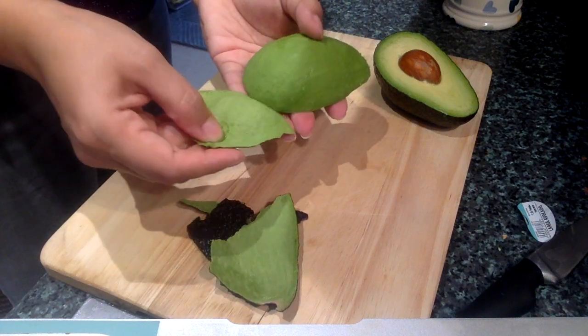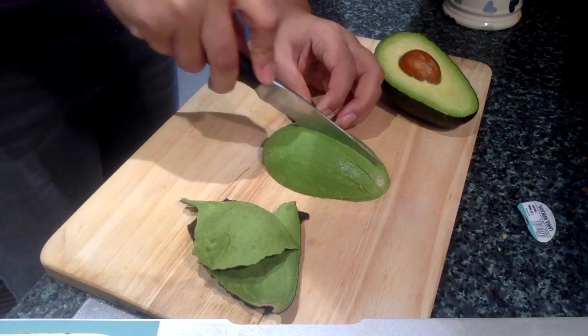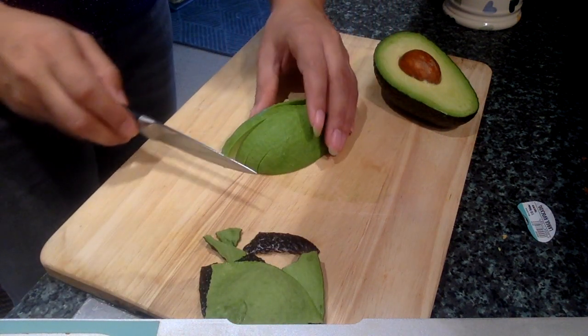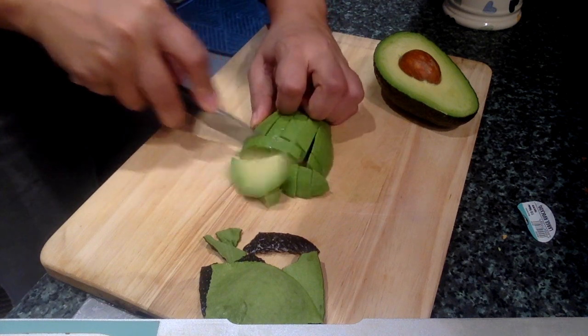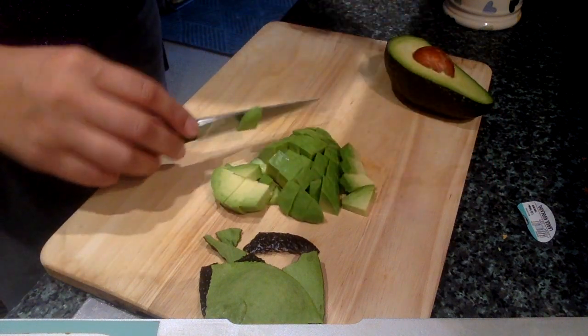Okay, so this half I've just got the skin off — it's come off really easily — and to slice it I'm just going to go along like that, long ways. Again keeping the claw technique; that's the other technique, the claw, which is opposite to the bridge, and then clawing it so you've got nice little cubes. This is perfect for a salsa or a salad. There you go, that's half the avocado.